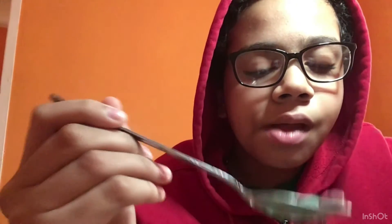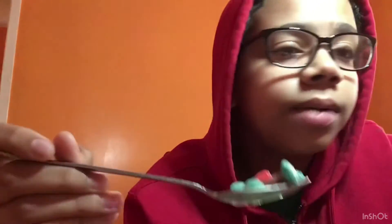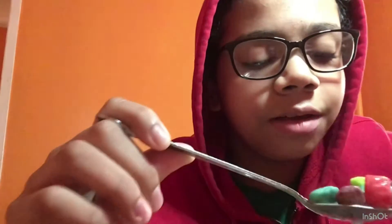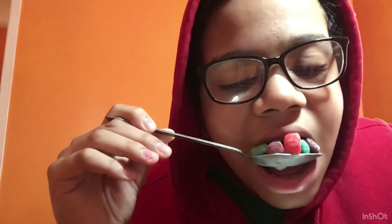If you want Captain Crunch and there's none in the aisle, just buy this, because this is literally Captain Crunch with a little bit of Jolly Rancher flavor. I feel like it has a little bit too much sugar, but I don't know.